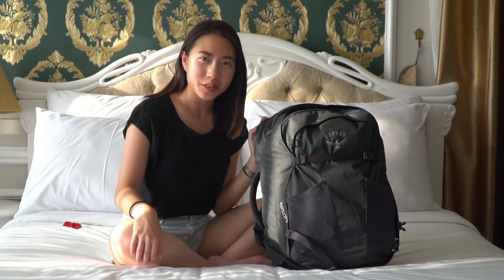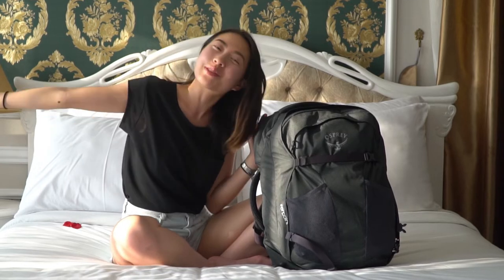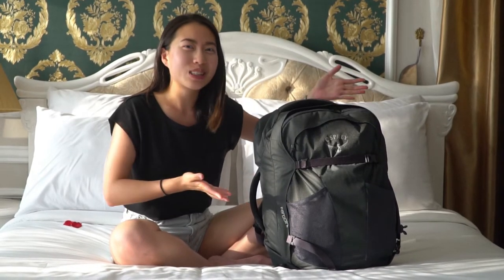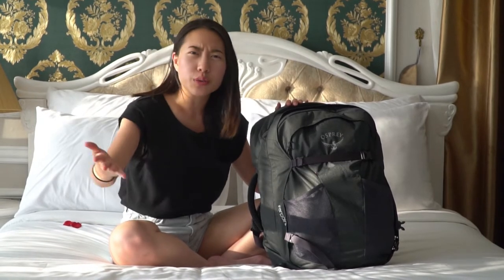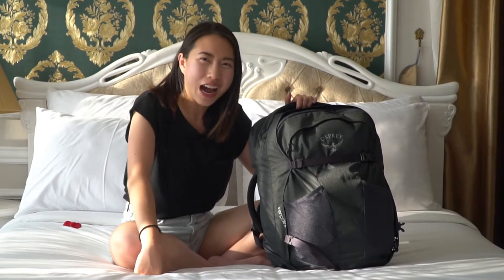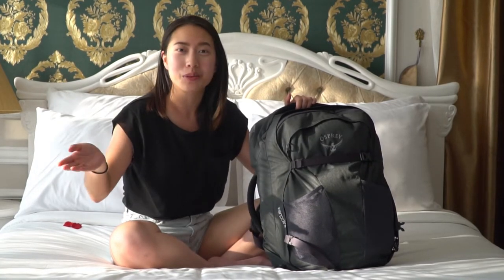Hi everyone! Welcome back to my channel. If this is your first time here, my name is Delia and it would mean so much to me if you subscribed so that we can stay connected and be friends. In today's video, I wanted to share with you how I pack my traveling backpack. I'm nearing the end of a five-week travel journey where I only used the things in this backpack — my first time doing this. A few of you have also requested to see how I pack it, so I thought it would be a great opportunity to share.